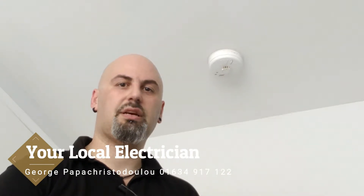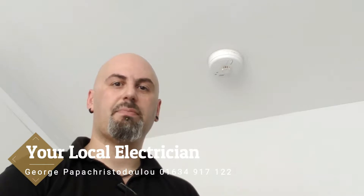Hello everyone, it's George again, welcome to the channel. Very often I'm getting phone calls that say oh my smoke detector or heat detector keeps bleeping every few seconds or a few minutes and it's very annoying.